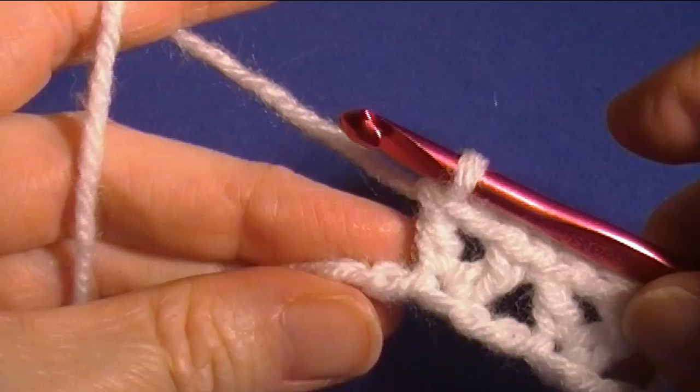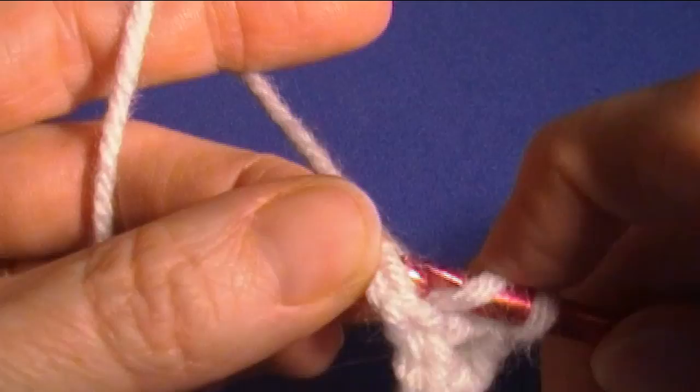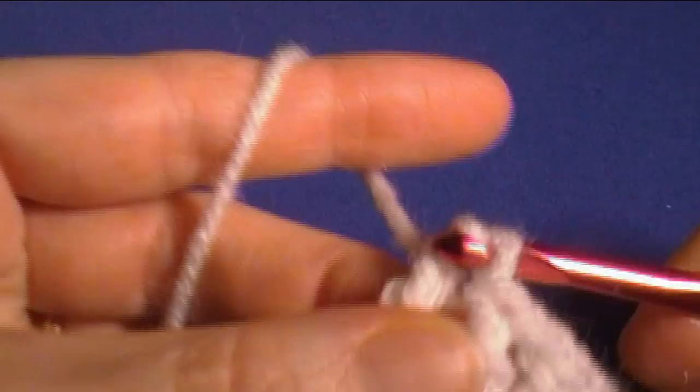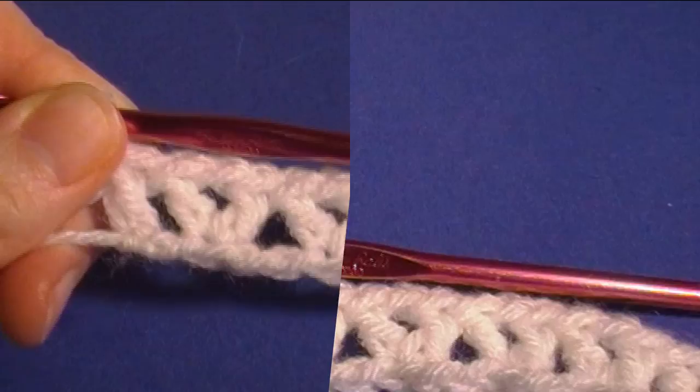We should have two chains left at the end. Skip one chain and double crochet in the last chain. Since I'm using my slipknot as a chain, I'm going to go into that little twist on the end — I can loosen it to get in there and tighten it later. Pull this tight, and that is row one.